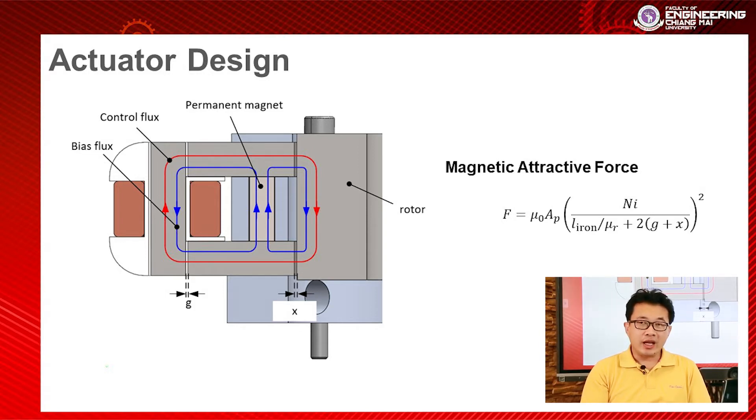The magnetic attractive force is shown in this equation. You can see that it is non-linear.